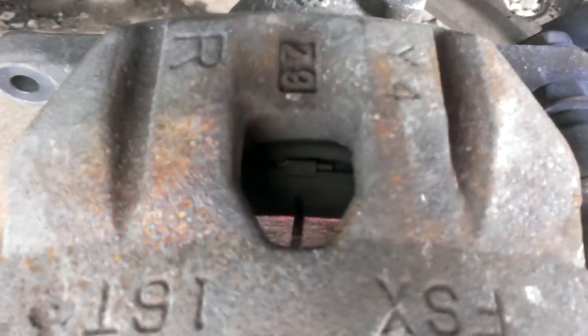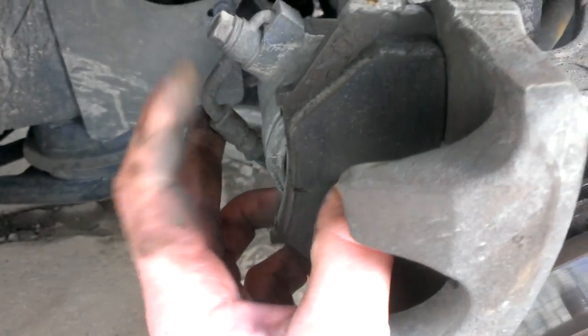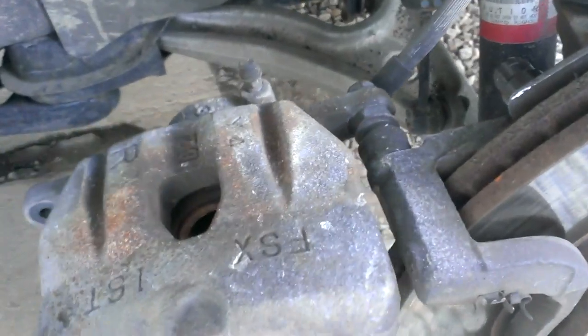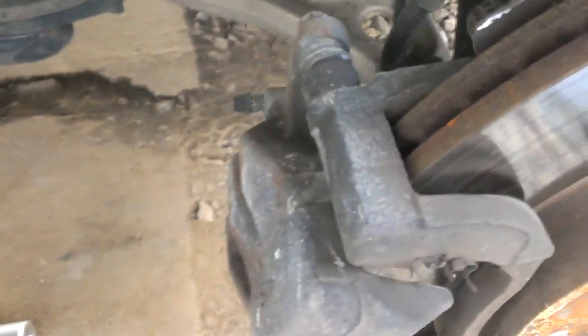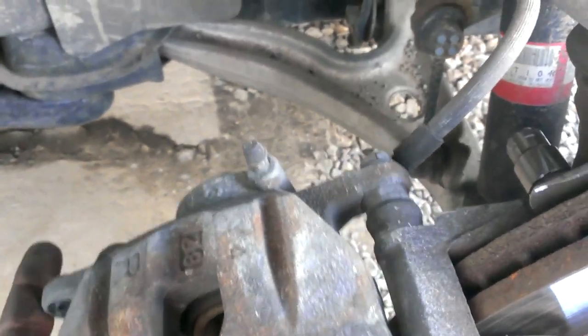Pry against the brake pad against the piston until it's flush, and do it slowly — you don't want to do it fast. Try to make sure you're holding the caliper straight so you don't ruin any of the hardware. Make sure the slider pins are free and able to move back and forth and slide easy.